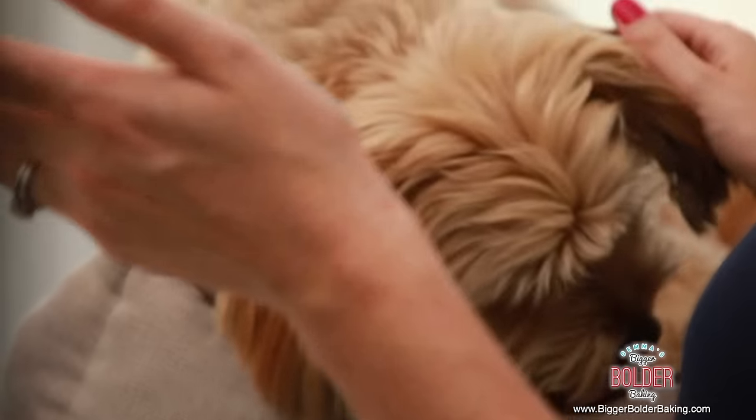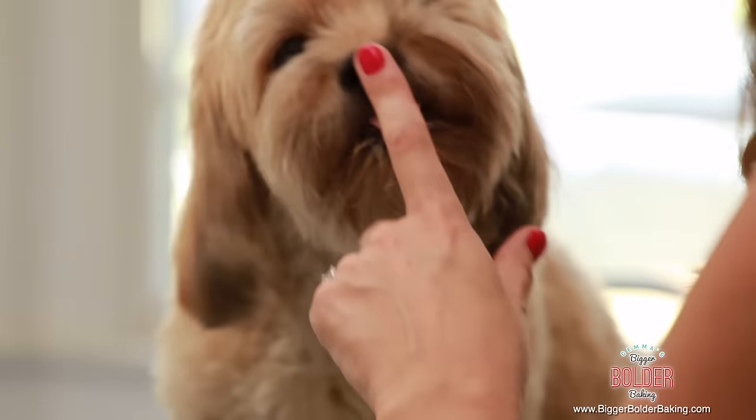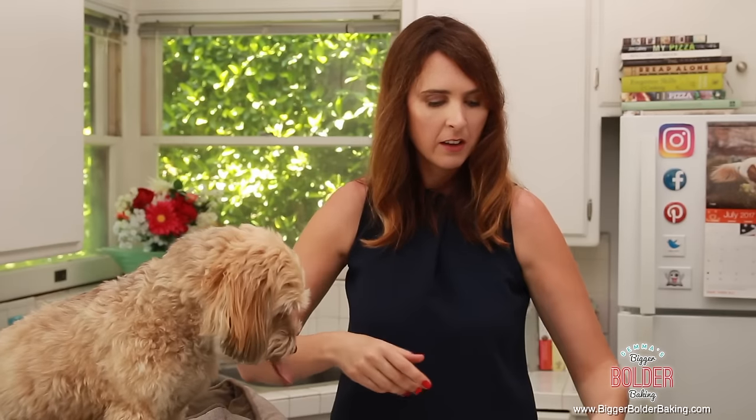Next up, this is Waffles' absolute favorite — a little bit of peanut butter. He loves peanut butter. I usually put it in his Kong and freeze it. One note about the peanut butter: you want to make sure that it's unsalted and it doesn't contain xylitol, because doggies don't like that. And Waffles just licked my whole arm with his peanut buttery tongue!